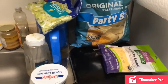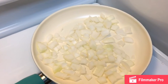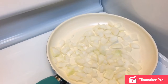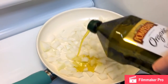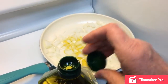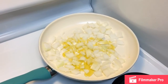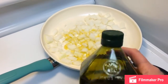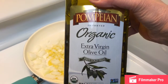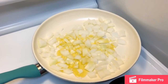Alright, so I got the onions all chopped up here. Next I'm going to put in a little bit of olive oil — a couple tablespoons or so — and we'll let that start to heat up. This is an organic olive oil and I really love this stuff; I use it in a lot of dishes that I cook.